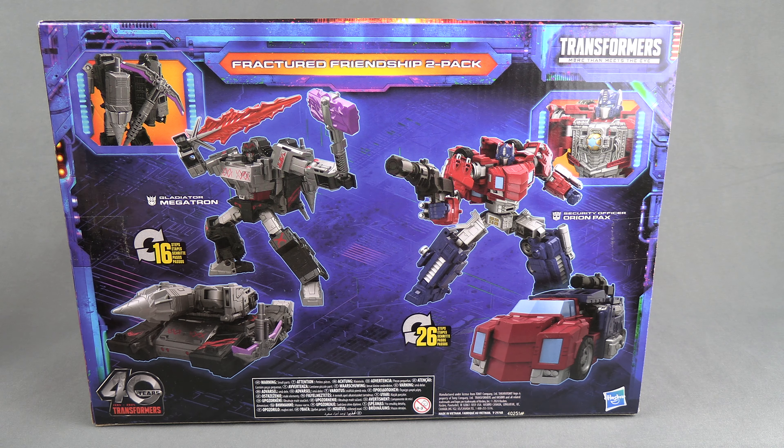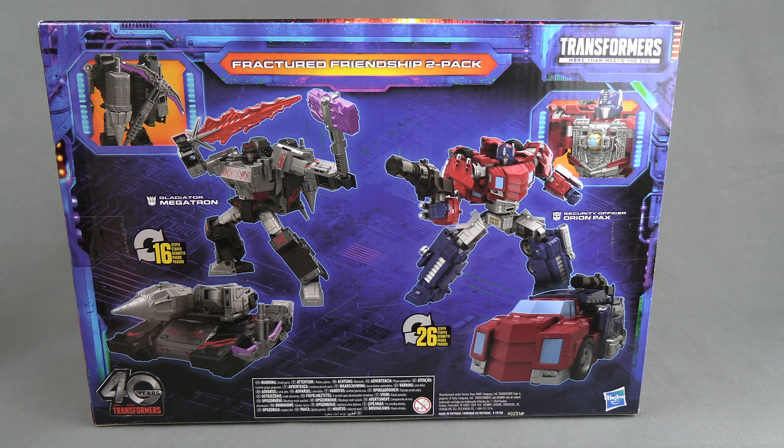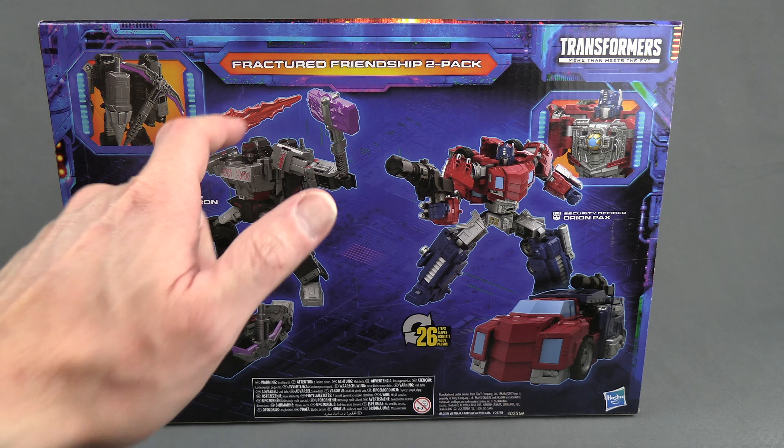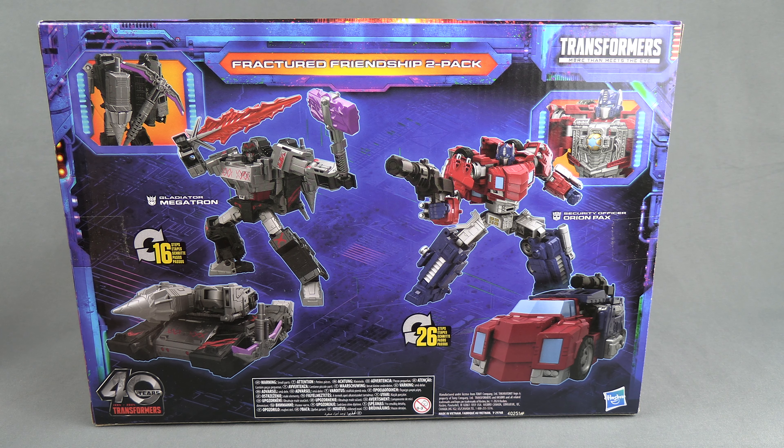On the back you get to see a photo of both figures and both vehicle modes. Optimus does have a Matrix. Megatron comes with a bunch of weapons — these are new — and this is a recolor. That little drill piece is also a carryover from the original version. The box is kind of mid-size, and these are going to be some chunky voyagers, so let's take them out.